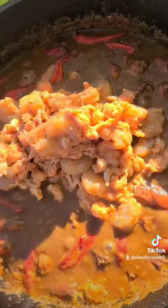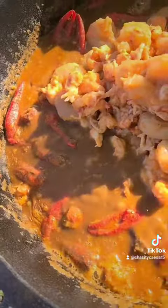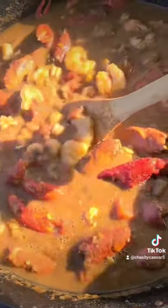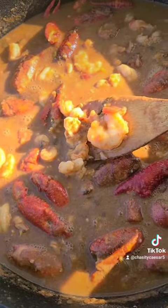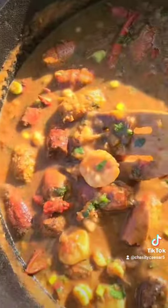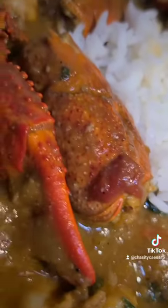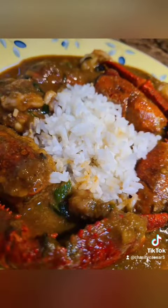Normally people just put crawfish in there, but I'm gonna put shrimp and crawfish because I do what I want. Then I'ma throw in some more parsley and green onion toward the end, give that a little stir, and put that over some rice. Et voilà — look at that, that's good. Mmm, I'm telling you!